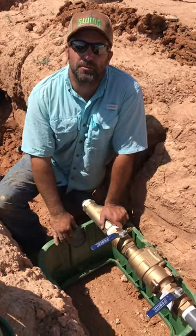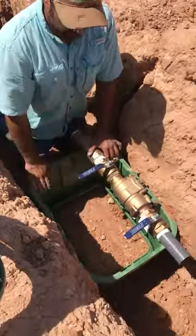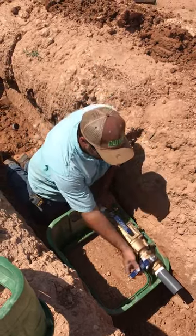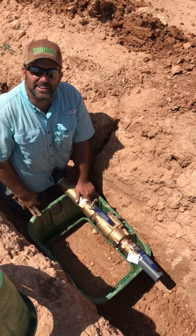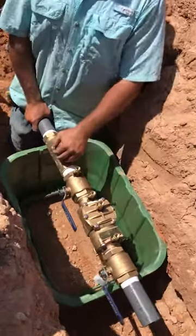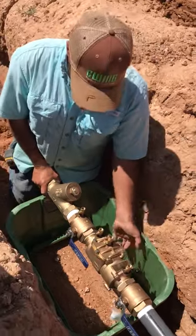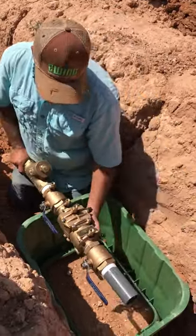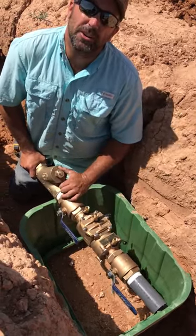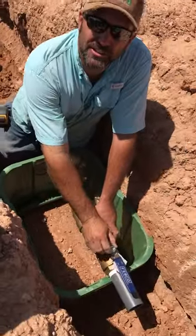We've already set our box, we've got them leveled the way we want them to. One trick I want to show you guys — we've got a jumbo box here and the handles of these double checks go like that. Now you smart guys out there know that ain't gonna work, so we got to do something about that. You could slide this way back where they both meet in the middle, but here in the state of Texas you've got to put a Y strainer in. I like to put mine right before the double check, but it ain't gonna fit in the box. So one trick you can do — I already loosened this nut.